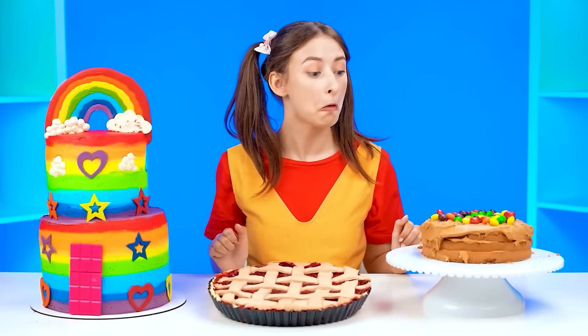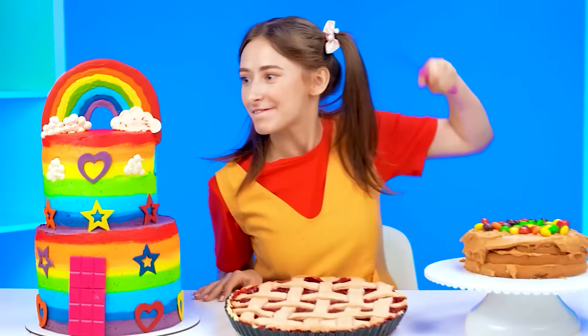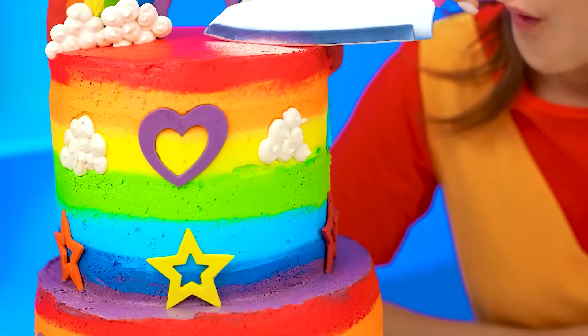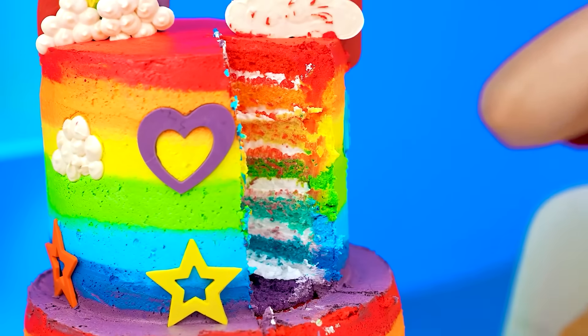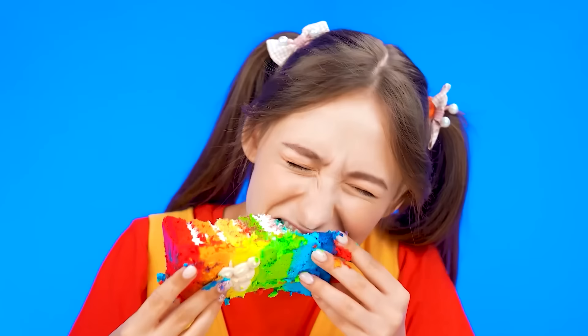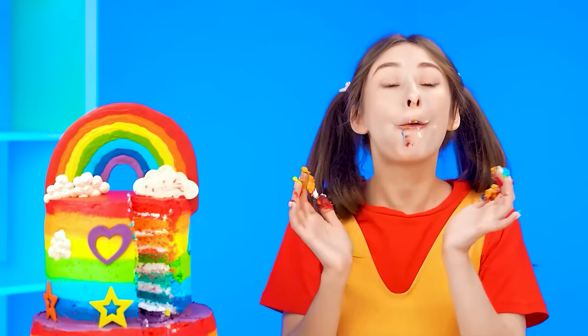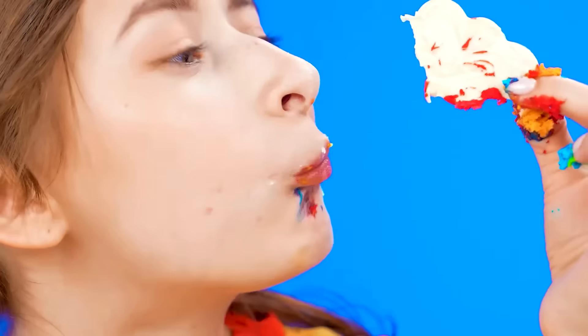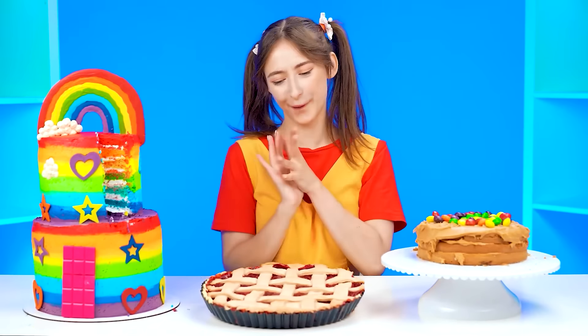Good for you, Kate! You guys are no match for me. Not bad! This is so cute! Let's see if it's delicious. I'm gonna start with this. What a beautiful piece! I wanna eat it really fast! I wonder what it tastes like. Whoa, super sugary! It melts in my mouth! Amazing! I wanna eat every last crumb. I wanna try this cloud. This is really delicious! Alright, time for the next cake. Wow, this looks so cute! Let's try a piece.